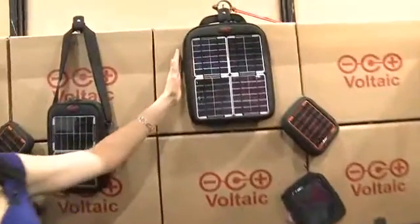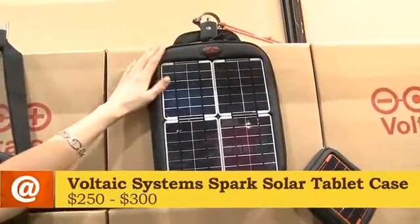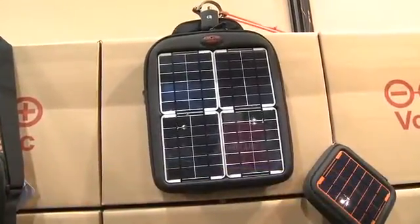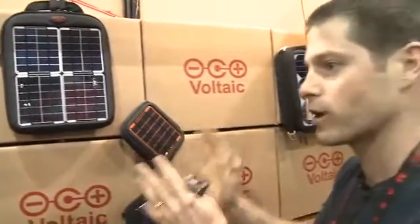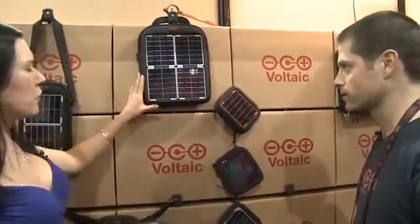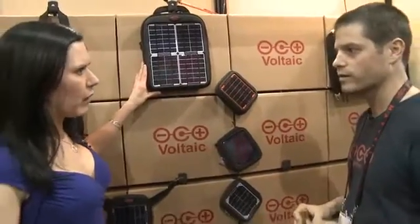Moving up the scale slightly — tablets are very hot right now and CES is filled with them. This next bag is either going to be $250 or $300, and it has twice the amount of power as the smaller one because tablets have bigger batteries. It fits iPads as well as other tablets coming out, like the Samsung Galaxy Tab.